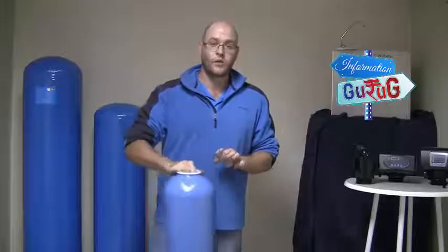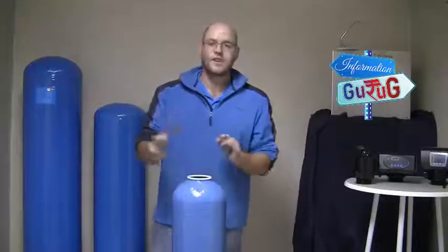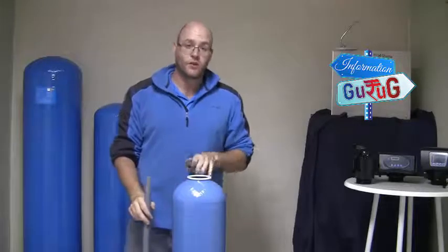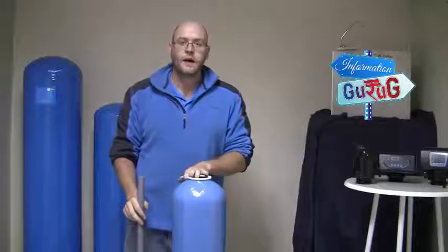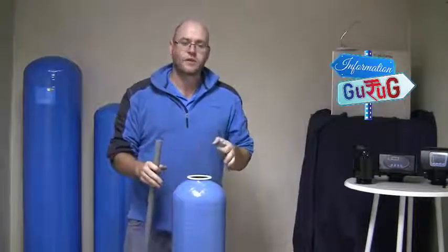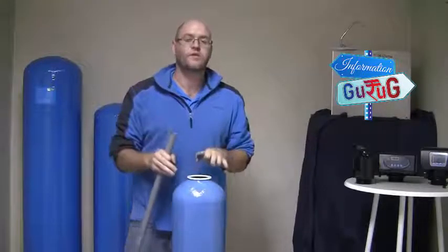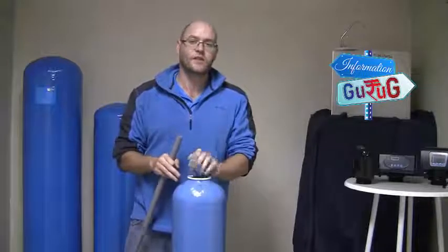I'm going to be using the smallest of the vessel options, which is the 25 litre, just because it's easier to work with and show the different parts and components. Once you've selected the spot where you will be installing the activated carbon vessel or deep bed sand vessel, you'll want to put your vessel in that spot because once you put the media inside it's going to become quite heavy and difficult to move, and you could possibly break it. So put it as close to the final installation spot as possible.